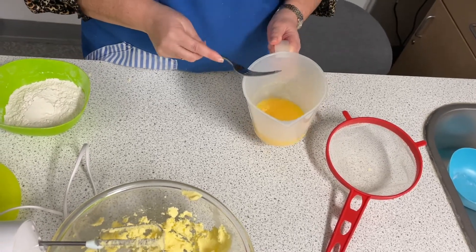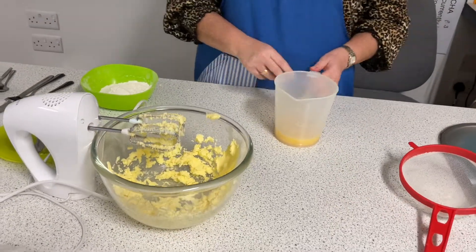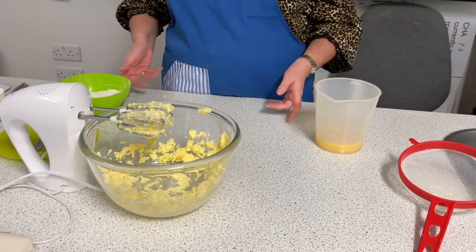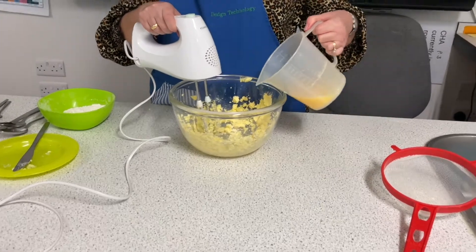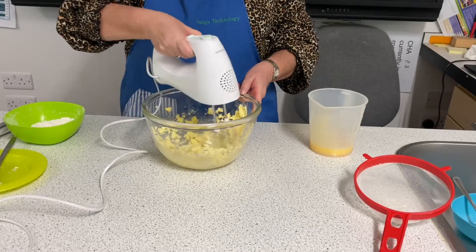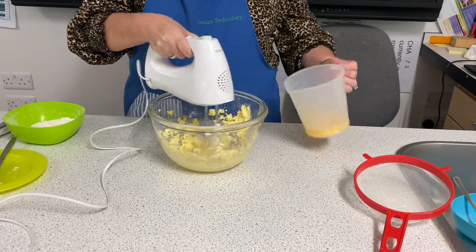I'm going to gradually add this to the sugar and margarine mixture. If I added it all at once, there's a chance of it curdling — it would look like scrambled egg and we'd lose a lot of the air. So a little bit at a time, about a teaspoonful, and then we're going to whisk in a little bit more.